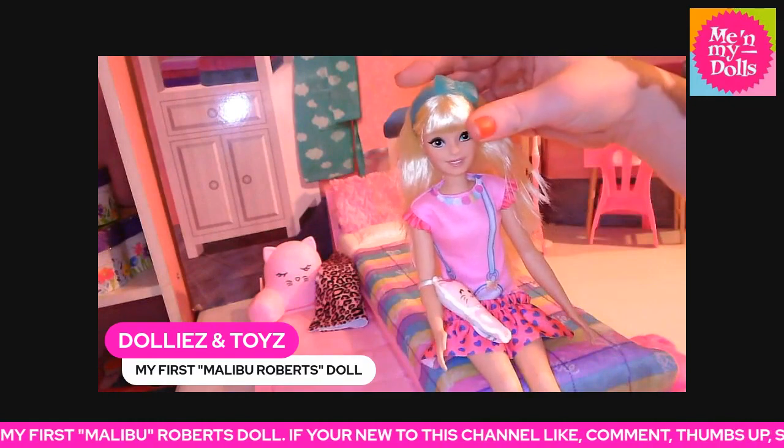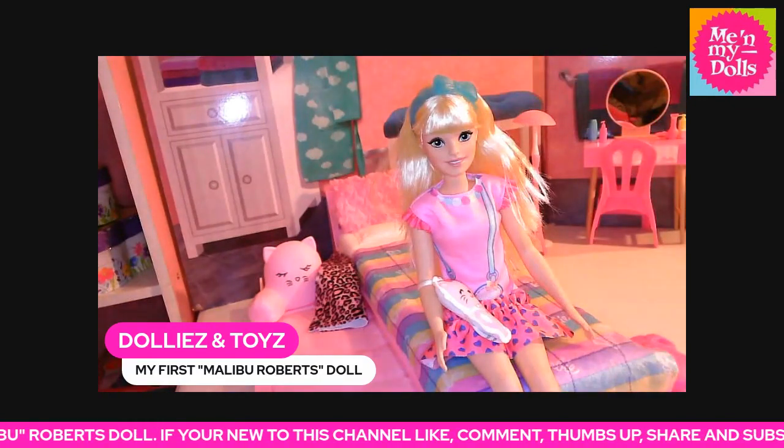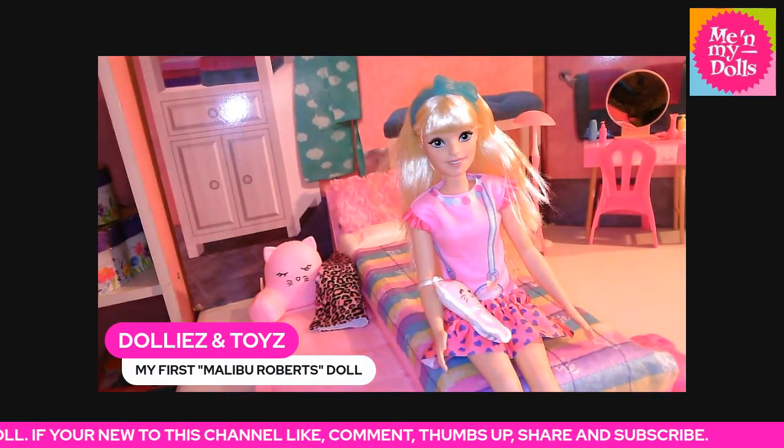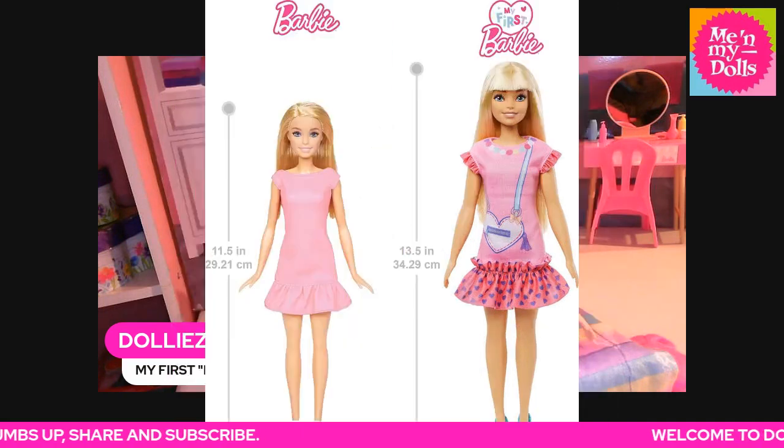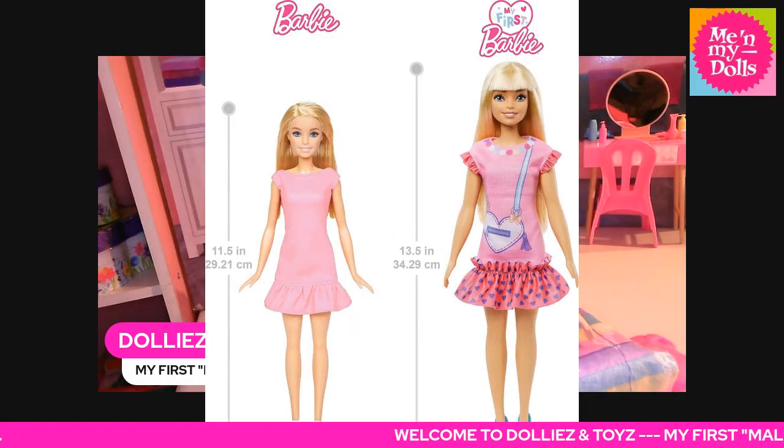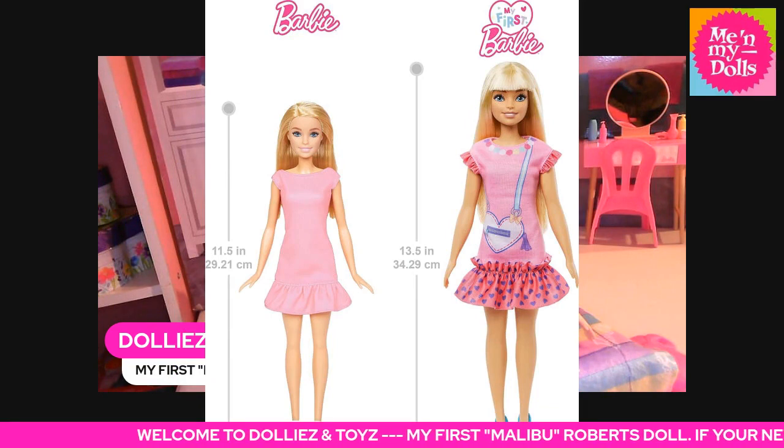Let me show you what she looks like in the box. This is how she comes packaged. Here you can see the scale of a regular Barbie on the left versus her being 13.5 inches tall.